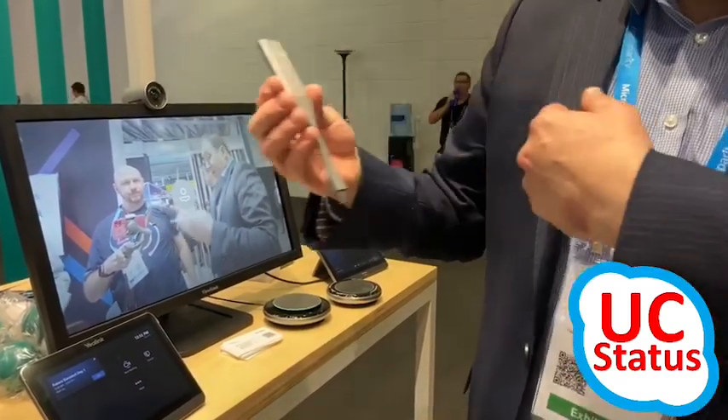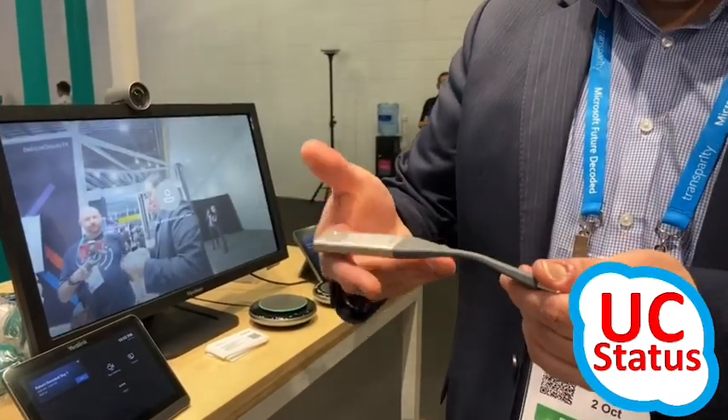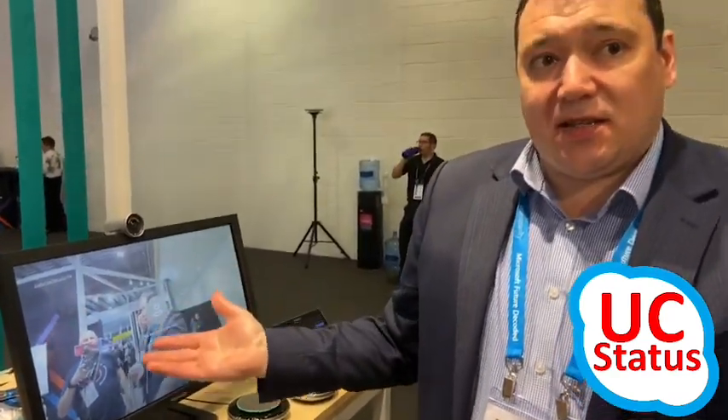This is a peer-to-peer wireless connection. Just plug it into my laptop, press the button, and I'll present it to the system. Very simple. What's nice about that is when I present, I'm also presenting it to the Teams session, so the remote users will see all of the content. And that works really nicely.